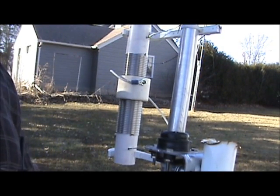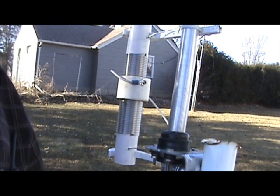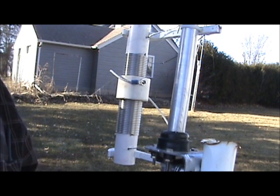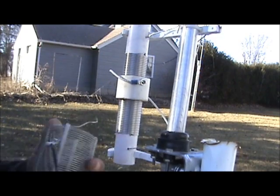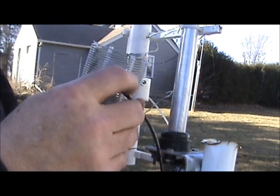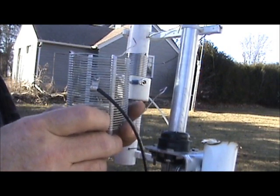Hi, this is Terry N9AOT from Roof River Coils. I'm showing you our new item, which is the vertical replacement variable tune antenna coil. This coil is the replacement for those types of antennas that use a tap coil type system for band change and frequency adjustment.